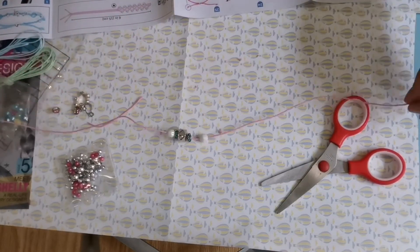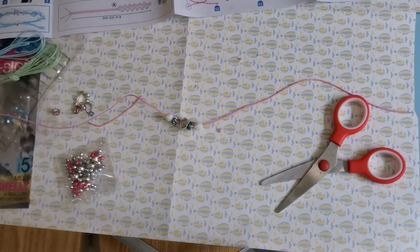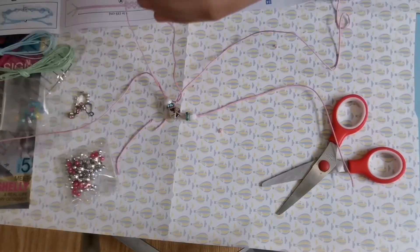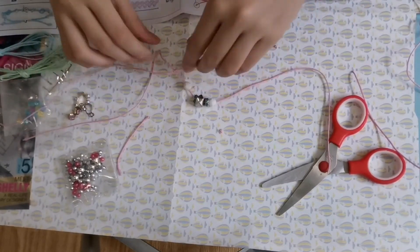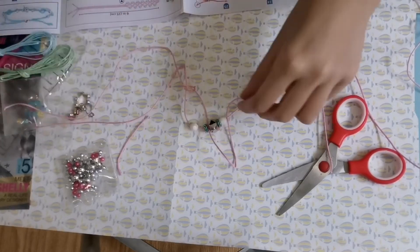As you've probably noticed, I cut out three strings of the same color. Now I'm going to knot the second string to the first string next to the beads. I have to be careful when I make the knot because I want both ends of the knot to be approximately the same length, as I will be braiding them later.